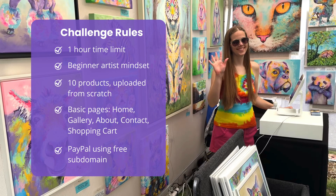I gave myself one hour to create a fully functional website. I'm going into this as though I am a beginner artist, so I'm not going to be bulk importing products I already have on another platform into Pixpa. I'm going to be creating the products from scratch, and I'm going to limit it to 10 total products.